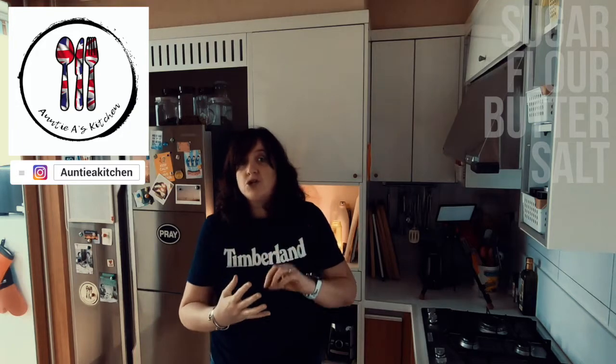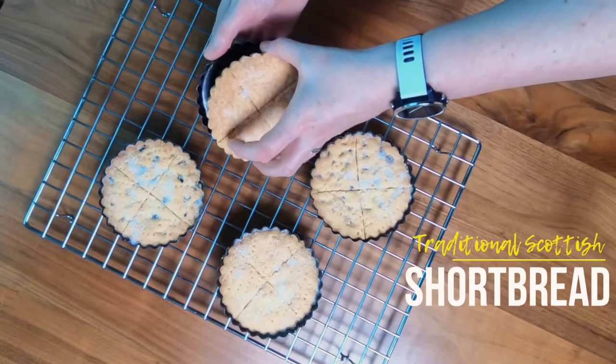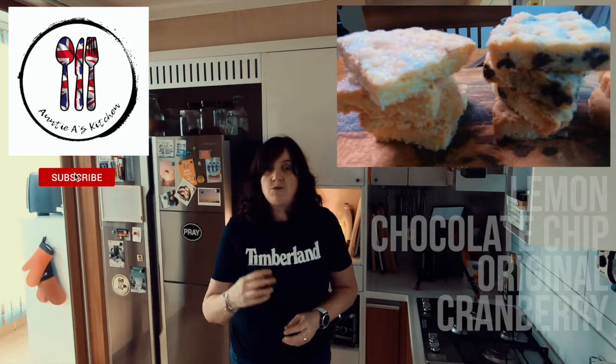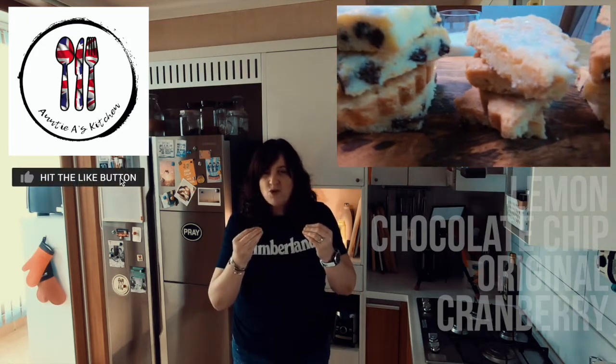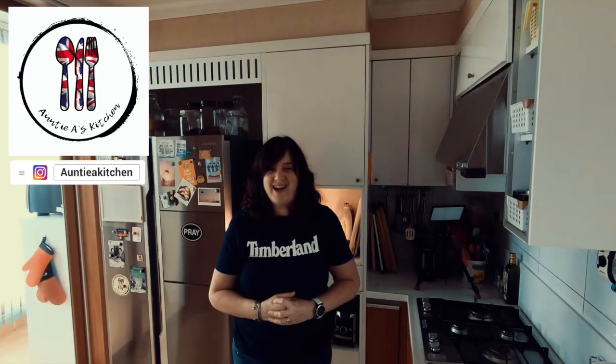It only has four main ingredients: sugar, flour, butter and a pinch of salt to help balance out the sweetness. Traditional Scottish shortbread is a famous classic biscuit in the UK, and in today's video I'm going to share with you four different flavour combinations. They're buttery, melt in your mouth, and they're perfect to serve at tea time or give away as a gift.